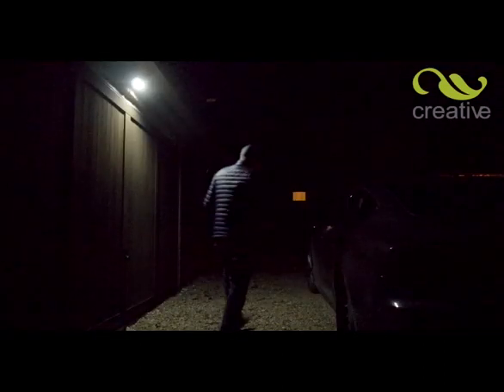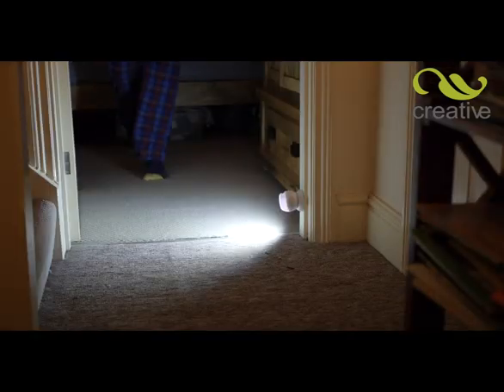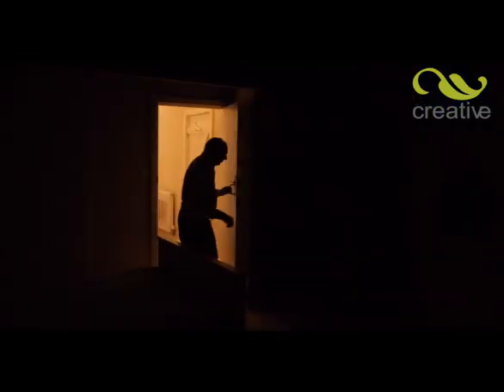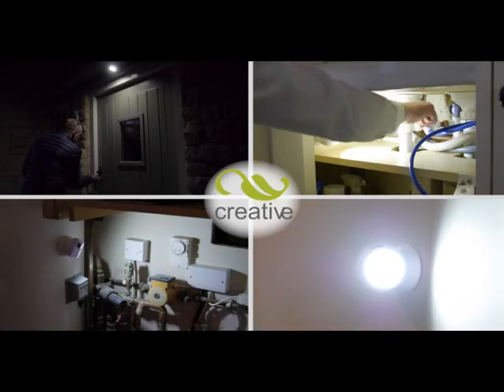Light up your driveway and see easily when getting into your car. When you need more light, choose Swivelbrite — the fully rotating, easy to fit, super bright, powerful LED motion sensor light from Creative Products. Take one or more to the checkout now.